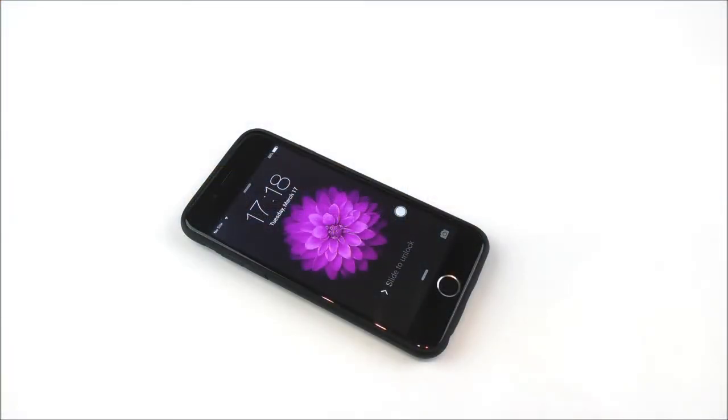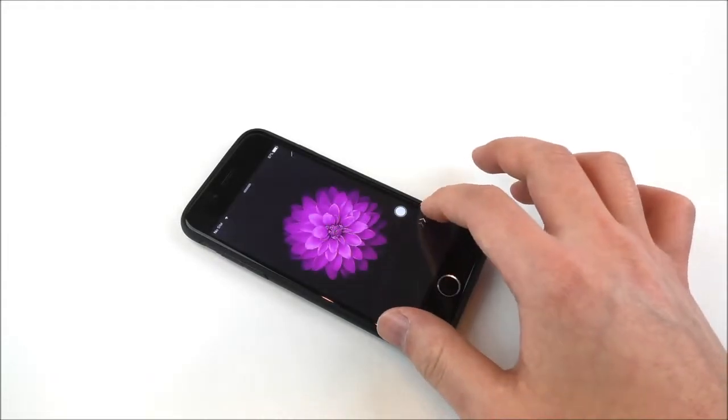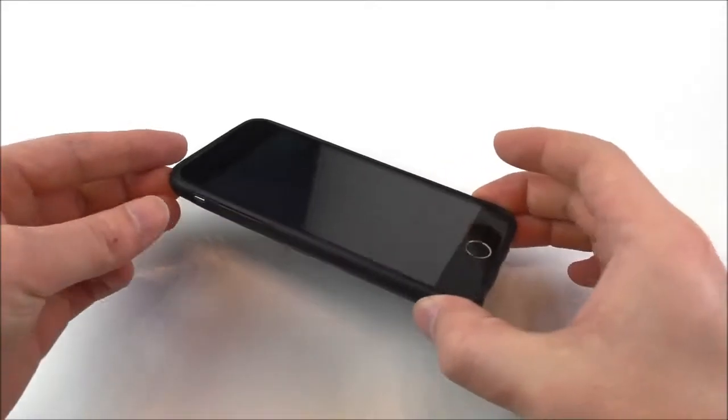What is going on, it's Tyler here. Today let's have a look at a special case for the iPhone 6. It's only $10 and I will provide a link in the video description for anyone who's interested. This is a black wallet and card holder case with a design mix of leather and plastic. It's available for the iPhone 6 or iPhone 6 Plus.